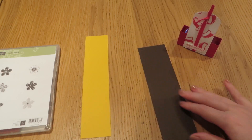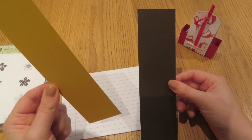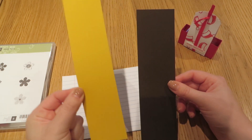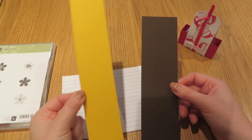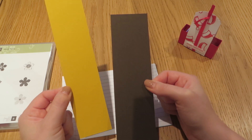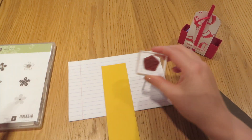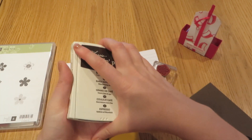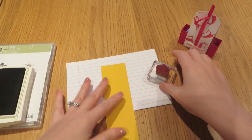We're going to use this one here and start with some stamping. We're going to do that on the piece of Crushed Curry cardstock. I didn't give you the measurements — they will be on my blog as always. But the Crushed Curry bit, which is going to be the wrap, measures 9¼ inches by 2 inches wide. And the Early Espresso bit measures 2⅜ inches by 8½ inches. So let's do some stamping on our Early Espresso.